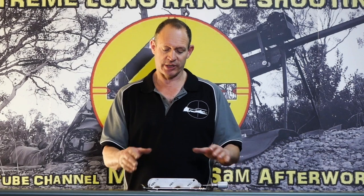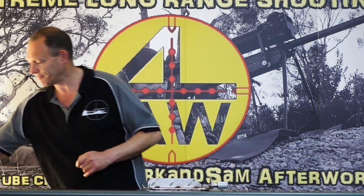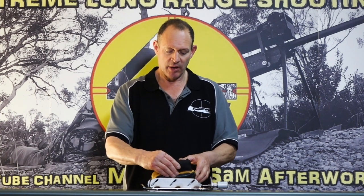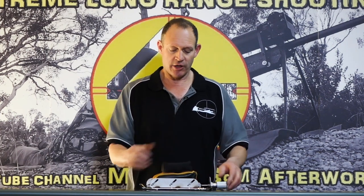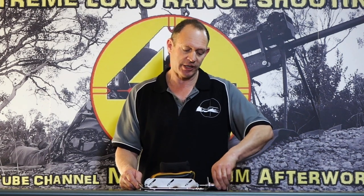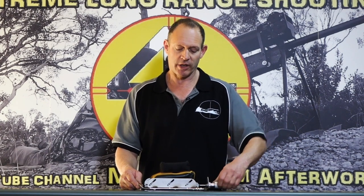Our bag bases, for those that don't know, are a system to put your rear shooting bag in so that you then have vertical adjustment — so you can adjust your scope, adjust the rear of your rifle up and down with an adjustment knob on the front of it. That's our basic system. We have a range of different sizes: versions one, two, three and four, which are all on our site and described there as to what they are.